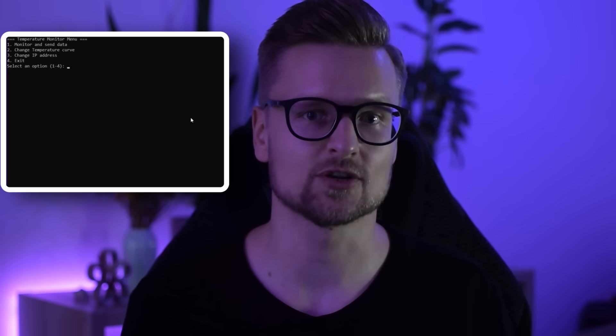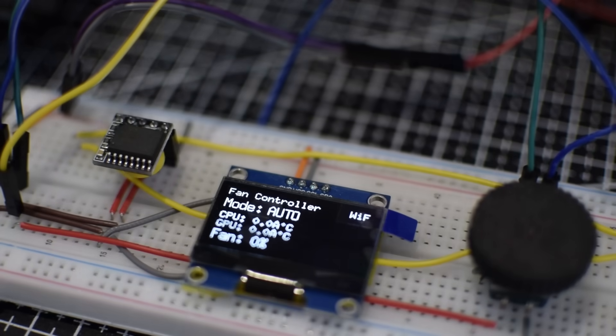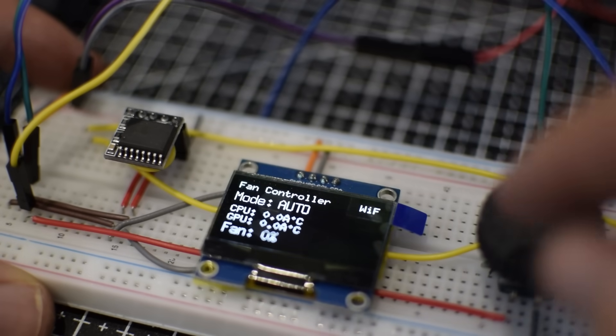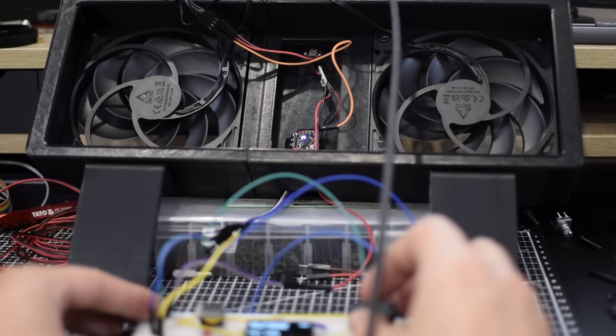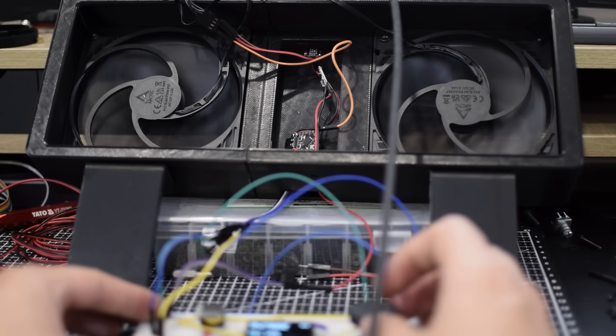After putting it all together, you're probably wondering how I get temperature readings without a temperature sensor — that's where the software comes into play. On the computer I've created a program which reads the temperature of the CPU and GPU, and sends the data wirelessly to the ESP32 via Wi-Fi. The ESP32 is configured as a small server which takes the temperature values in and adjusts the fan speed automatically. If I want to adjust the fans manually, I can just enter manual mode and adjust the fans like that. Now with the programming done, we can run some tests and see how it works.